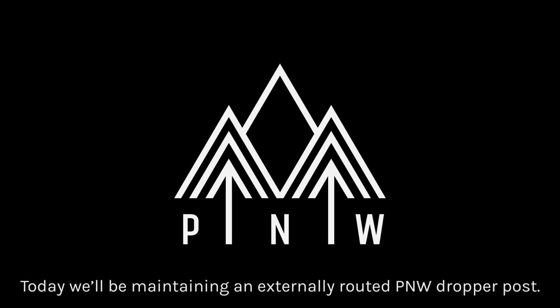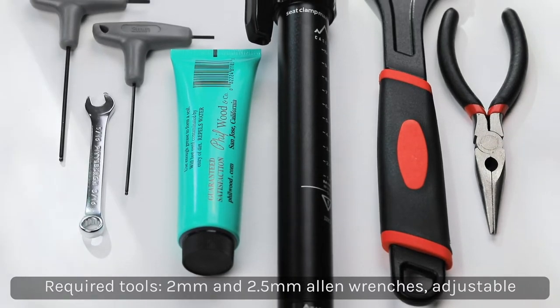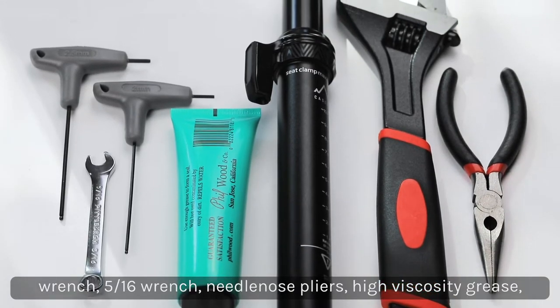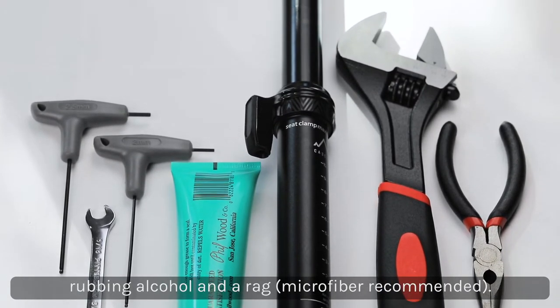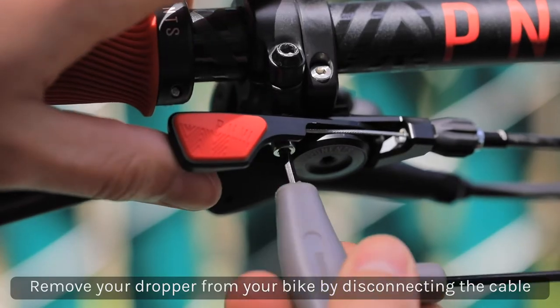Today we'll be maintaining an externally routed P&W Components dropper post. The necessary tools and materials you'll need are a 2mm Allen wrench, a 2.5mm Allen wrench, an adjustable wrench, a 5/16th wrench, needle nose pliers, lubricant of your choice such as a high viscosity grease like Slick Honey, rubbing alcohol, and lastly a rag that's preferably microfiber.